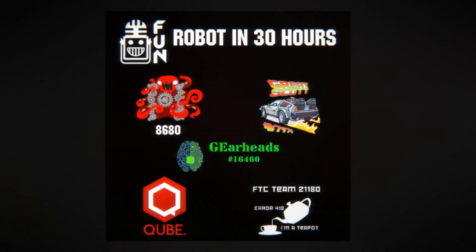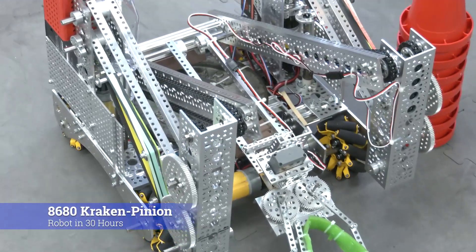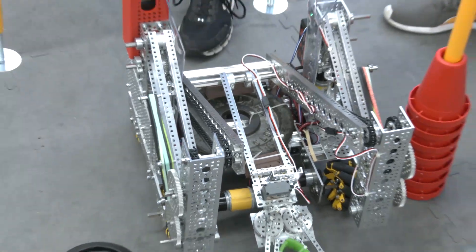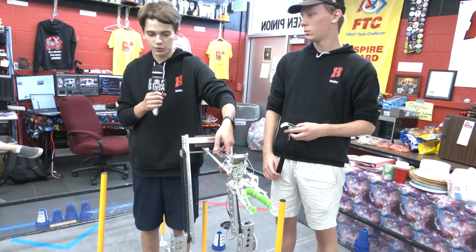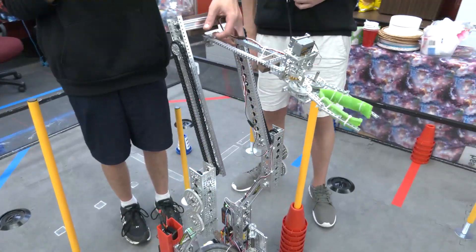We are 8680 Kraken Pinion and we're going to talk about our center of gravity on a robot and how we had to deal with that with our very tall four-bar mechanism. As you can see here, to lift the cones all the way up we have this really tall and complicated four-bar mechanism, which means we have a lot of weight really high up, making us really prone to tipping over.